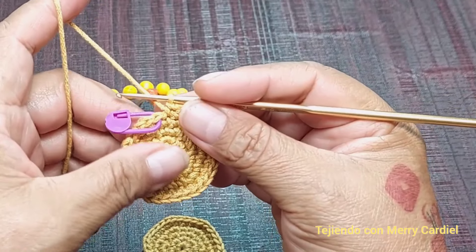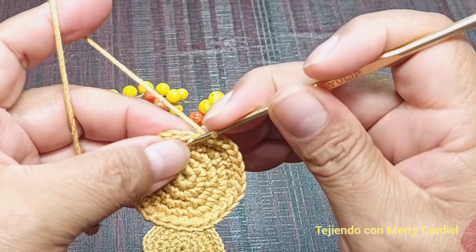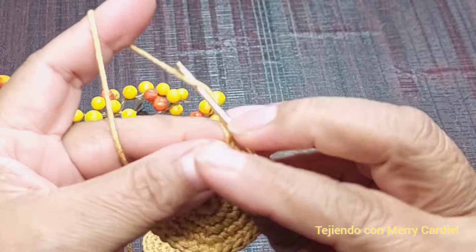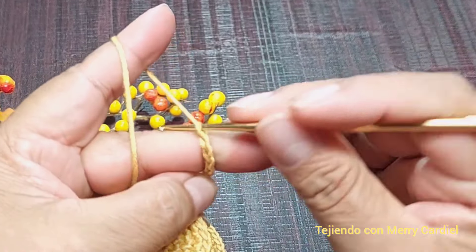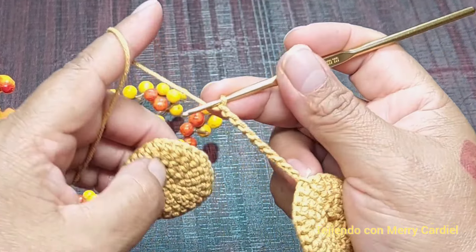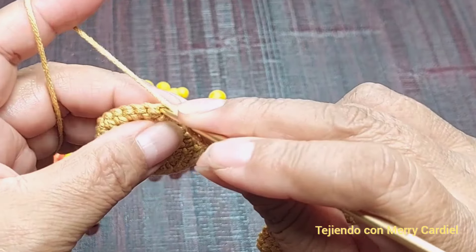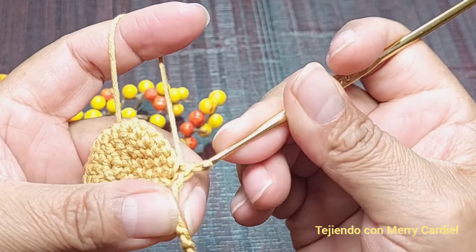Ya que terminé de tejer el segundo círculo, vamos a terminar aquí con un punto deslizado y cerramos. Vamos a tejer 10 cadenas: 1, 2, 3, 4, 5, 6, 7, 8, 9 y 10. Tomamos el otro círculo y aquí por la parte de atrás vamos a unir, contando 1, 2, 3, 4, 5, 6, 7, 8, 9, 10 con un punto deslizado.